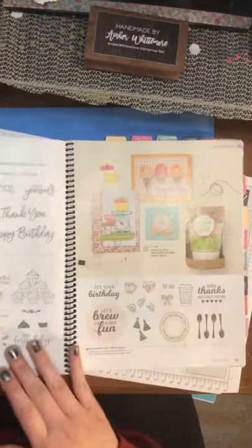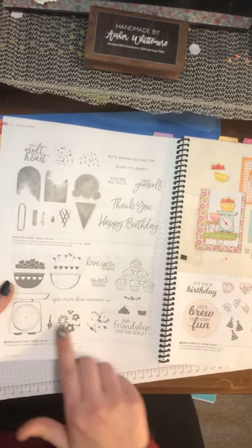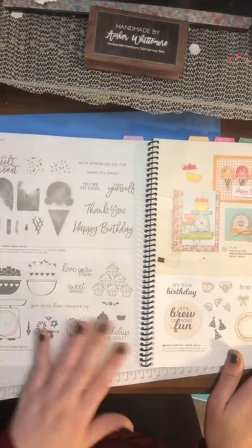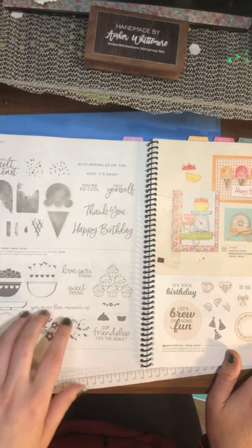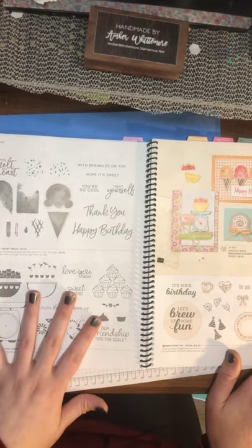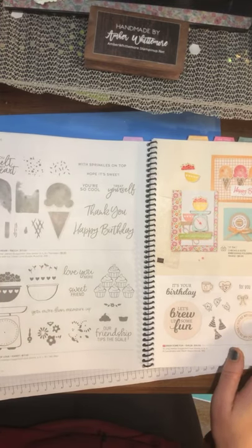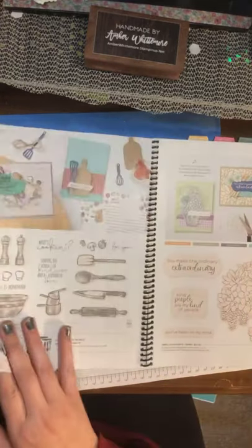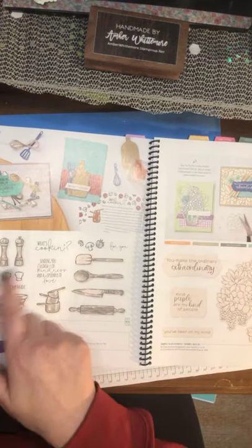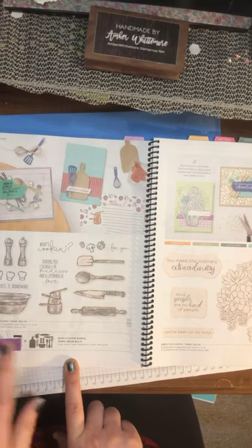We're going along — we've got some favorites. The sweet ice cream came over from the mini. But we have some new baking sets for people that love colors, and it would be great for the creative person to make cards for people that love to bake or cook. Also, if you have a bakery and want to make thank you cards, these are awesome — you can do all kinds of stuff including 3D imaging. Then there's another one that has salt and pepper — more of a cooking theme — called the What's Cooking Bundle, and it also has die cuts.